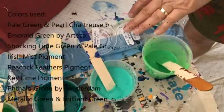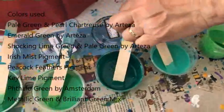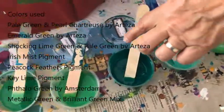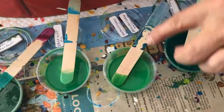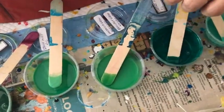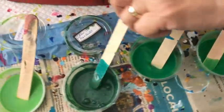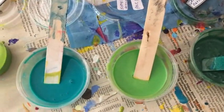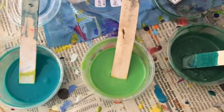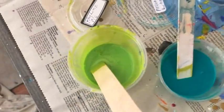I have Arteza emerald green, peacock feathers pigment, metallic green, and brilliant green. Metallic green is Artist Loft, brilliant green is Amsterdam, Irish mist is a pigment, green tea is a pigment, shocking lime green, pale green is Arteza, phalo green is Amsterdam, and key lime is a pigment.